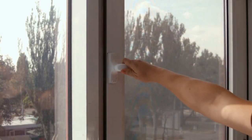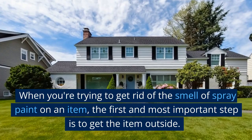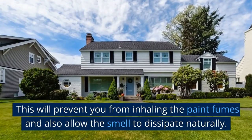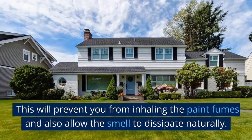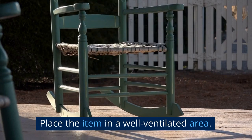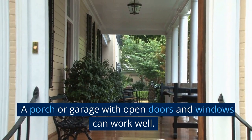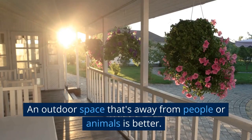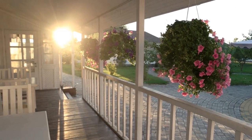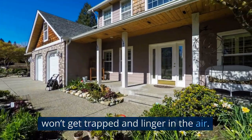When you're trying to get rid of the smell of spray paint on an item, the first and most important step is to get the item outside. This will prevent you from inhaling the paint fumes and also allow the smell to dissipate naturally. Place the item in a well-ventilated area — a porch or garage with open doors and windows can work well. An outdoor space that's away from people or animals is better. A well-ventilated area will ensure that the fumes won't get trapped and linger in the air.